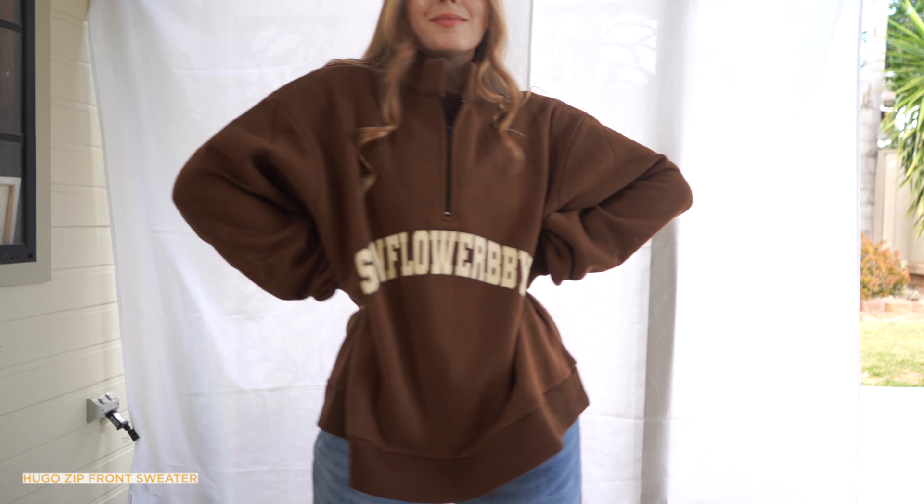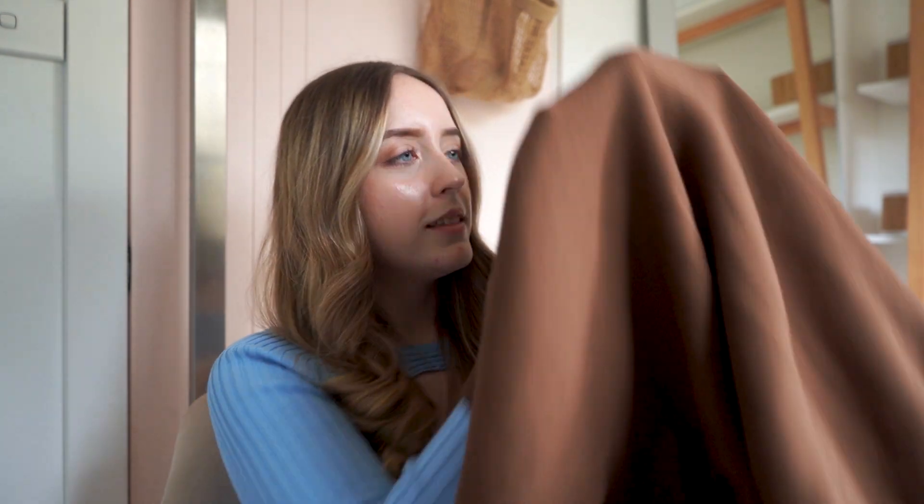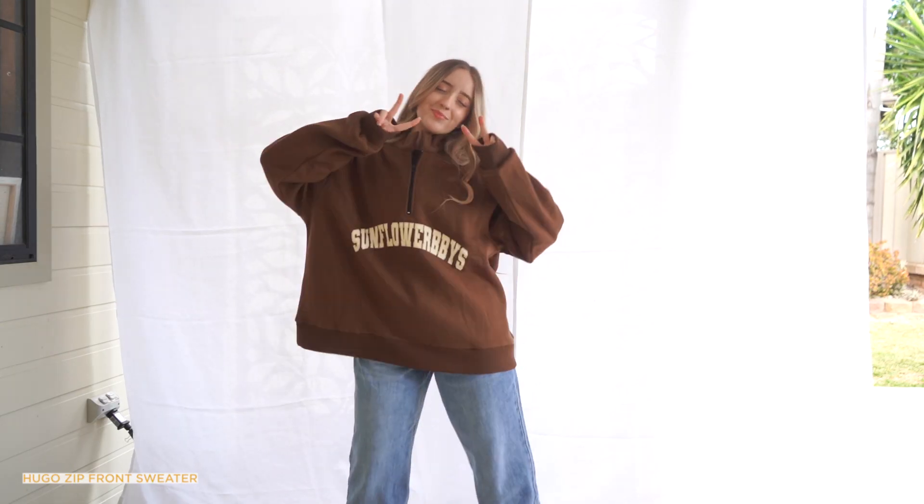The last item is honestly my number one favorite from this collection — I'm absolutely in love with it. It is the Hugo zip front sweater, and she named it after her dog, which is so cute. The inside is the same as the other jumper, so it is incredibly cozy. I also got this in a medium to large — it kind of just falls on you really nicely. I love the high collar and the zip feature, which I think is really cute. On the front it says 'Sunflower Babies' in that cool varsity font, and on the back it says 'You are exactly where you need to be.'